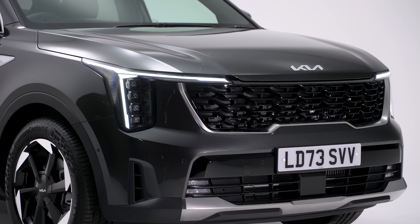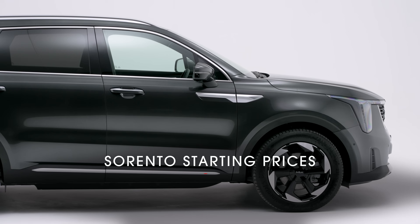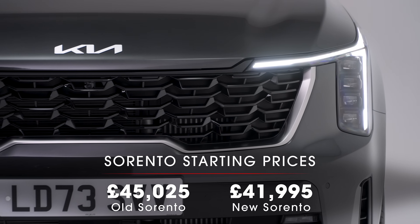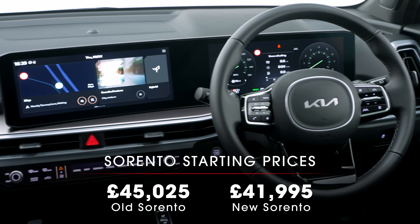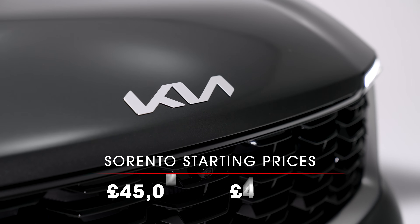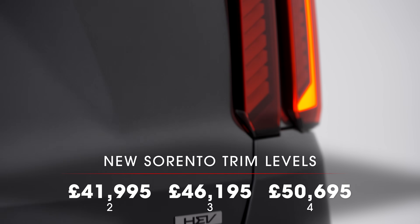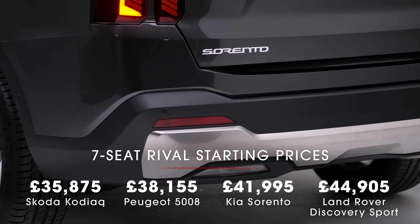The pricing hasn't been carried over though and is quite different. In fact the most surprising thing about this new Sorento might be that it is actually cheaper than before. The entry-level price is £41,995, which is £3,030 cheaper than the old starting price. However, that might not be as good as it sounds, because the pre-facelift Sorento lost its cheaper trim levels and prices kept rising over the years. Entry-level trim two is back with a bit less kit but a more tempting price, and it's still just about cheaper than an equivalent Discovery Sport.